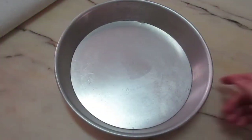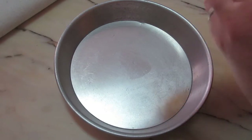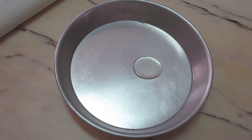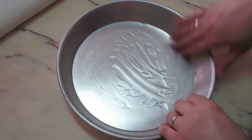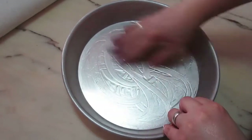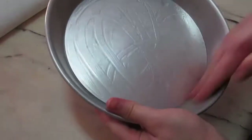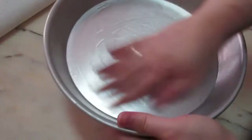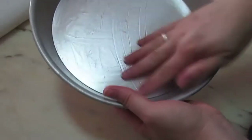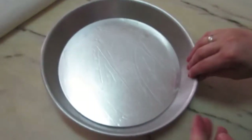I'm just going to put some oil in it so the crust doesn't stick. You can use a kitchen paper to do this. This is ready.